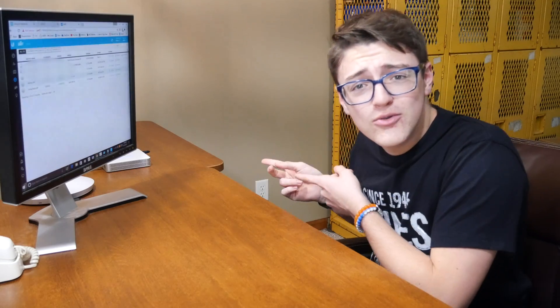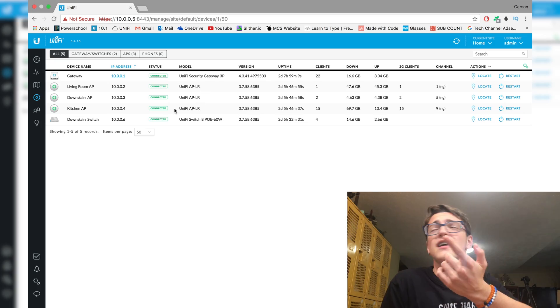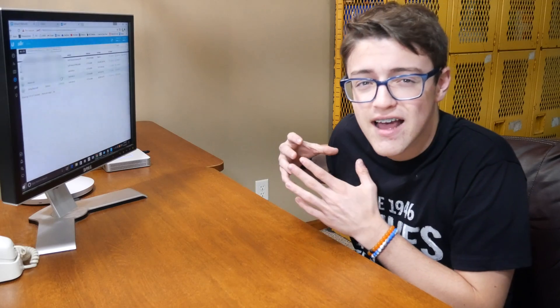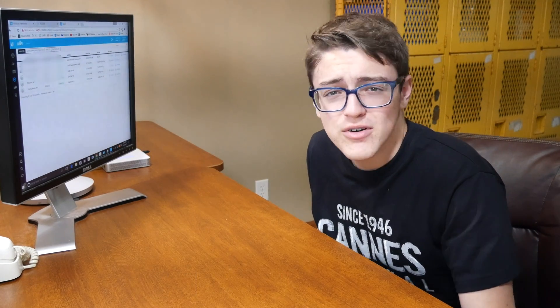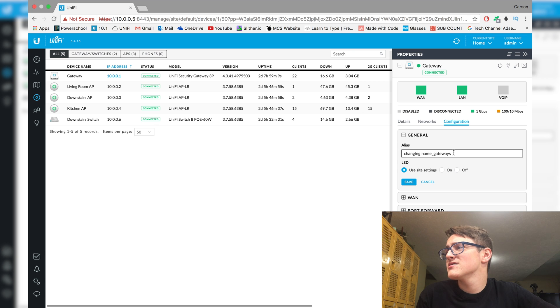So if you guys were paying close attention, the last time that you guys saw me was actually about 20 to 30 minutes ago, and that's because I was having some issues with IP addresses. I just want to mention that if you are adopting the USG, you need to make sure that your controller is on the same IP address spectrum. I had my controller set as 10.0.0.5, and it really needs to be on 192.168.1.something — because when the USG first connects, it has the default IP address of 192.168.1.1. So you need to make sure that your Cloud Key or whatever your controller is, is on the same IP address as that. Now that I have it connected, it's finally connected.